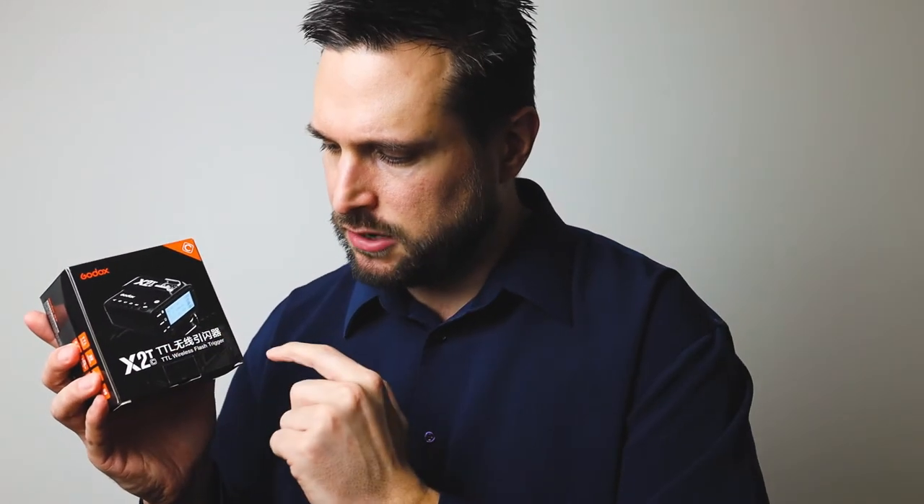Today we're here to talk about the X2T by Godox TTTL Wireless Flash Trigger. You can use this trigger to trigger your Godox flashes, speed lights, strobes, and pocket flashes — all with this trigger.